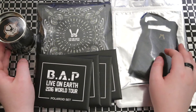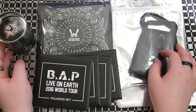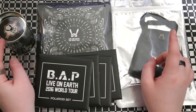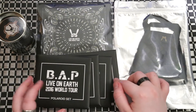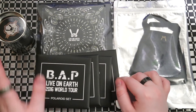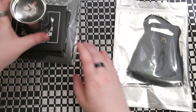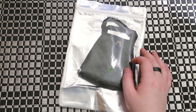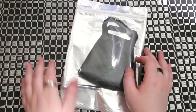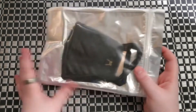Hey guys, so this is going to be an unboxing of all the BAP Live on Earth 2016 World Tour items that I got. I've got the mask, bandana, 4 packs of the Polaroid set, and the whistle. I'm just going to go through it one item at a time. There is a lot more stuff you can get — they had buttons, pens, a tote bag and everything.